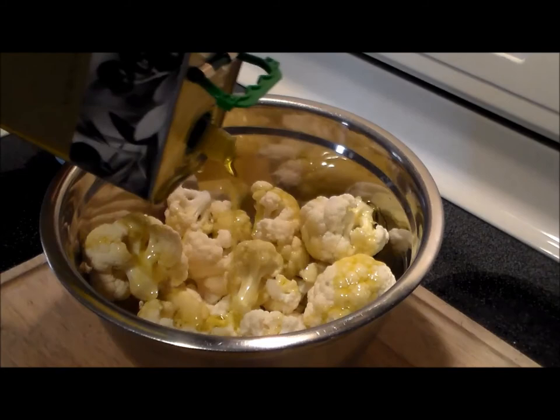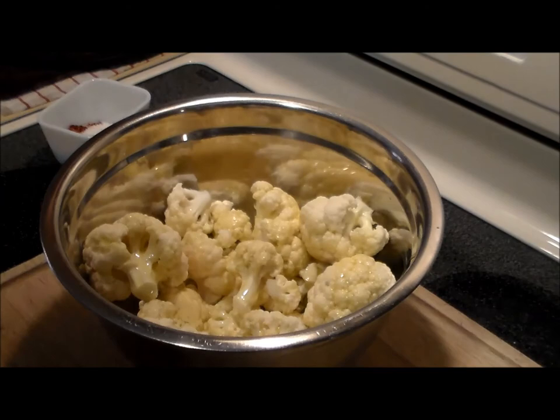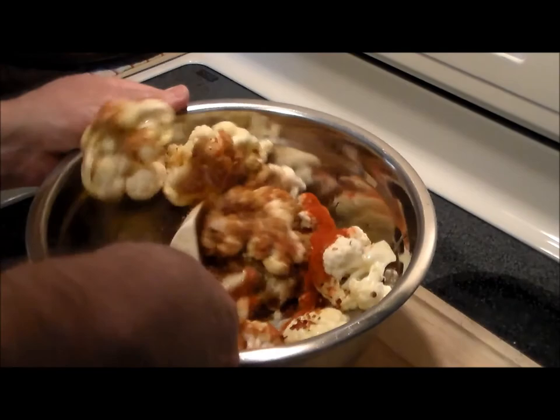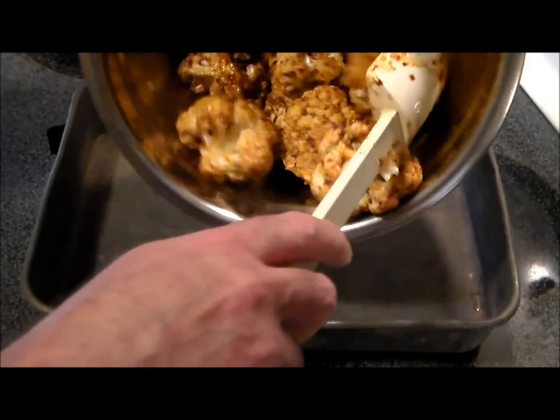Now we want to drizzle about half a cup of olive oil over this — I just eyeball it, it doesn't have to be exact, probably a little bit more. This is the olive oil I'm using, it's absolutely delicious, it's from Greece. Then we mix in one tablespoon each of all the dry ingredients — very simple recipe. We're just going to combine it and eyeball it; if you need to, go ahead and add a little bit more olive oil. We want to incorporate and coat everything nicely, so join me when I'm done.